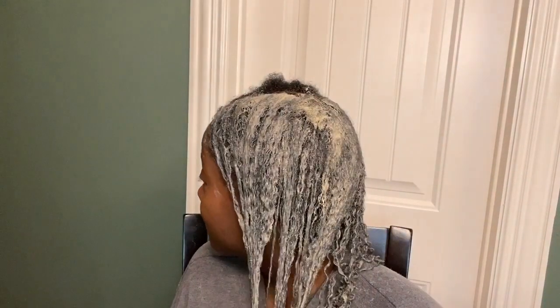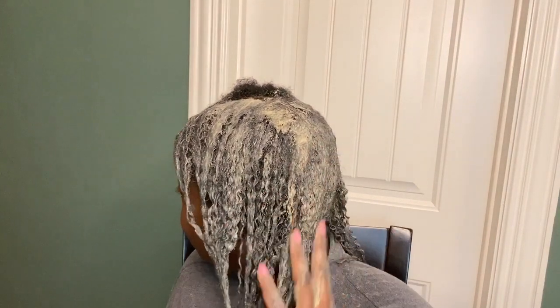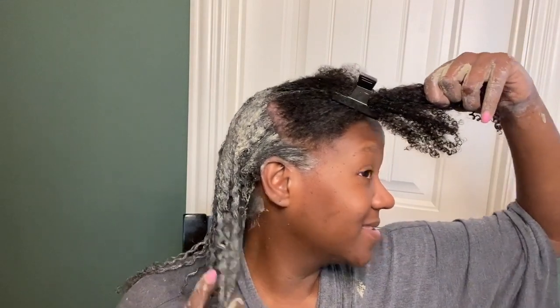Then I just section my hair and make sure that I apply it from root to tip. Get your roots and just slowly rake it through and slowly pull apart any tangles that you may come across. You don't want to rip this through your hair.